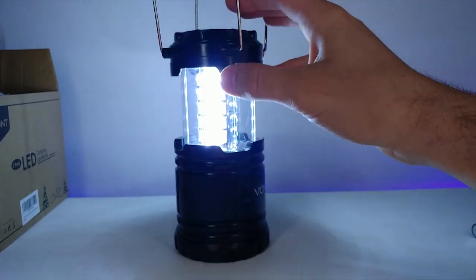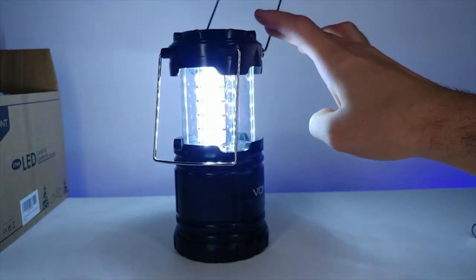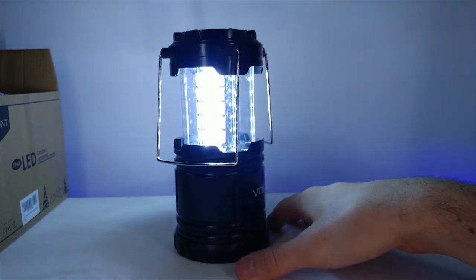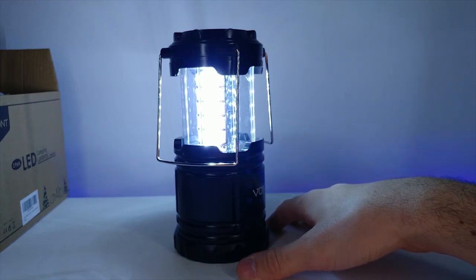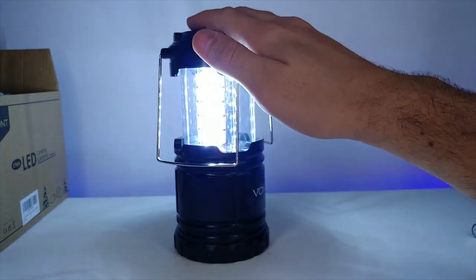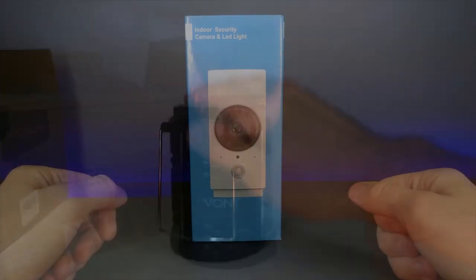You can actually hang these on something - there's a hook so you could hang it like a lantern. Not too bad, pretty bright. I'll keep these as backup in case of an emergency - you always need to be prepared. A year ago the power went out for about 16 hours and we only had cheap little flashlights, so it's always good to be prepared.